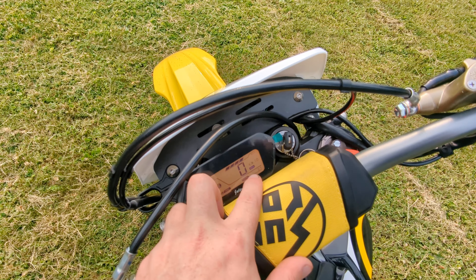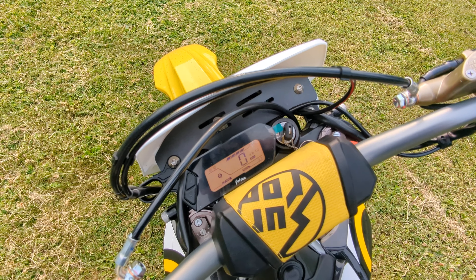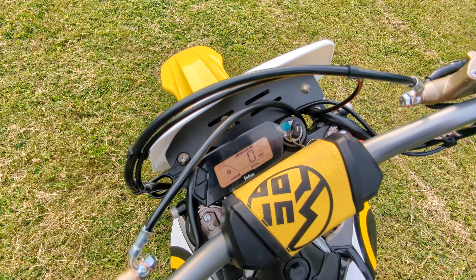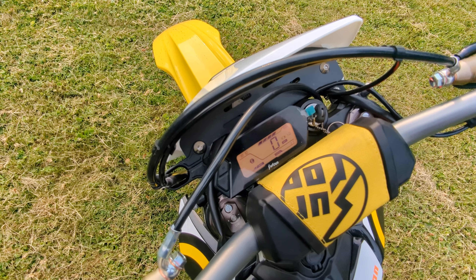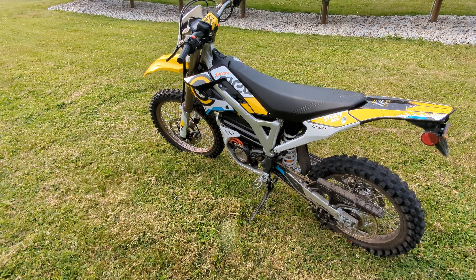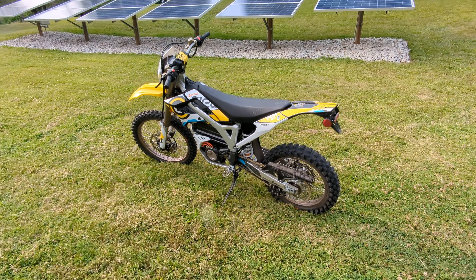In the lower right corner, error codes pop up, so if the bike has issues for some reason, you can troubleshoot through all the switches and everything via a trouble code — that's a good idea. If anyone has any questions, let me know and I'll see if I can answer them. Talk to you later.